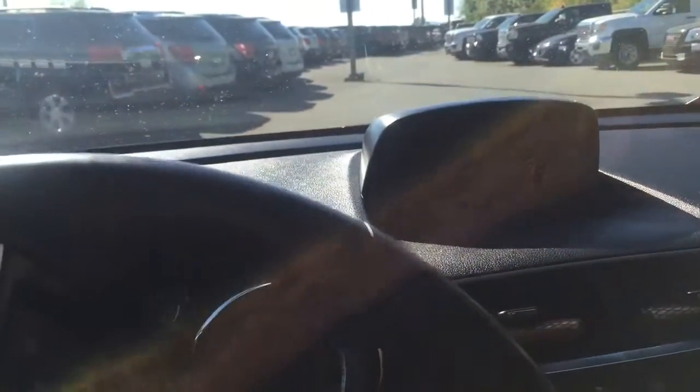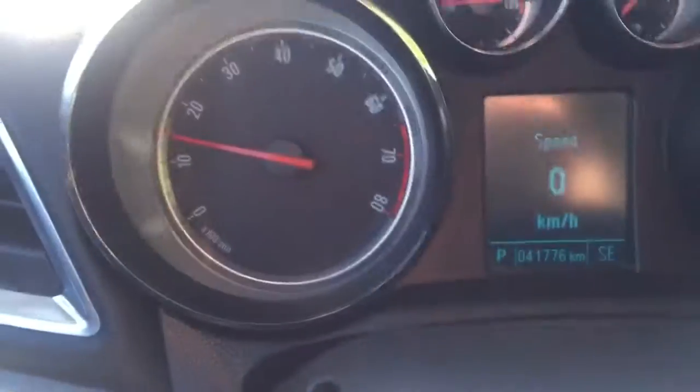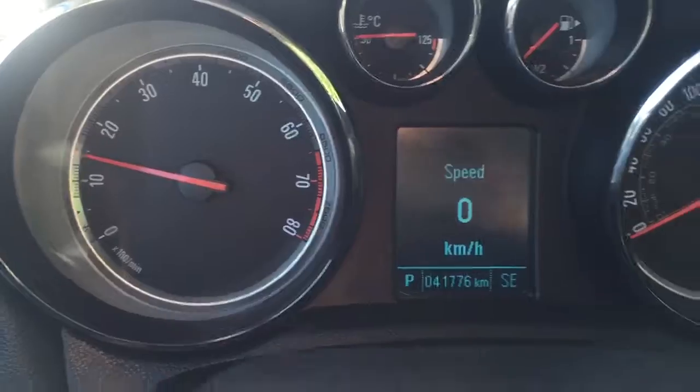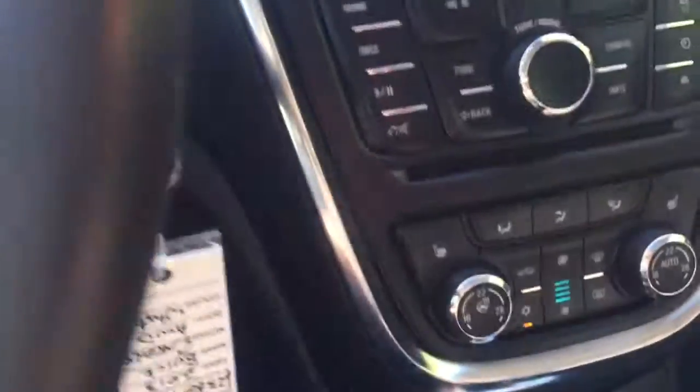As I jump in here, you're going to notice you've got a little eight-inch touchscreen up top, which is a nice feature where it shows your camera. Going to turn the car on here for us — all the functionality is so easy, the buttons are very easy to handle, nothing too complex, it's very simple. There are 41,776 kilometers on it. You've got your hand controls, your Bluetooth volume, cruise control as well, your heated seats, automatic transmission, and a nice little center console.